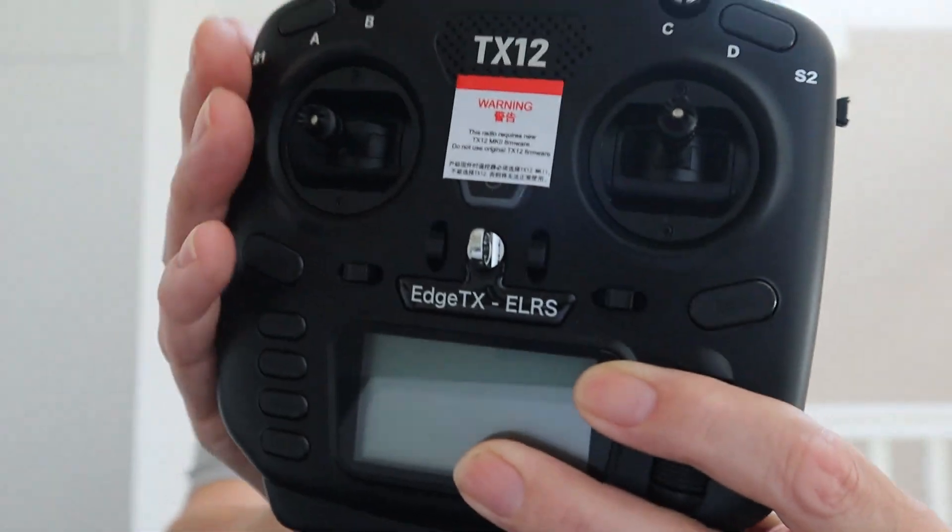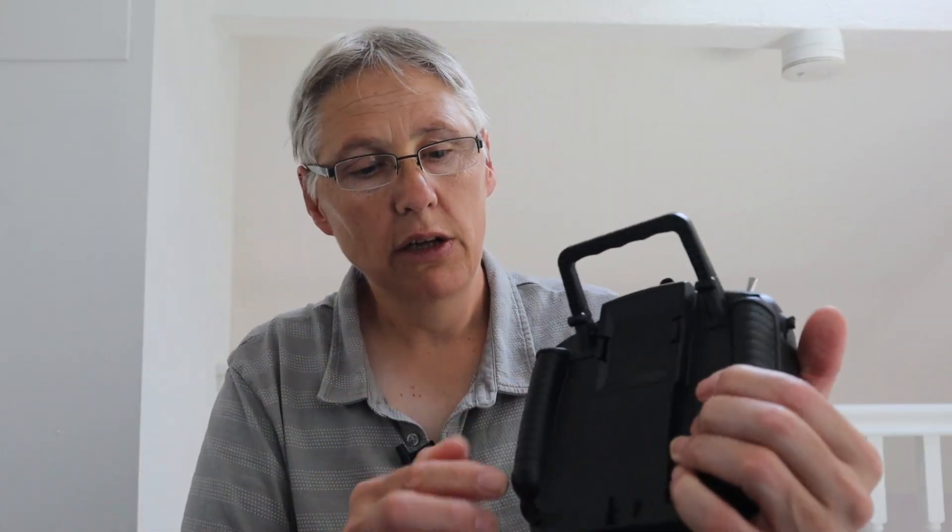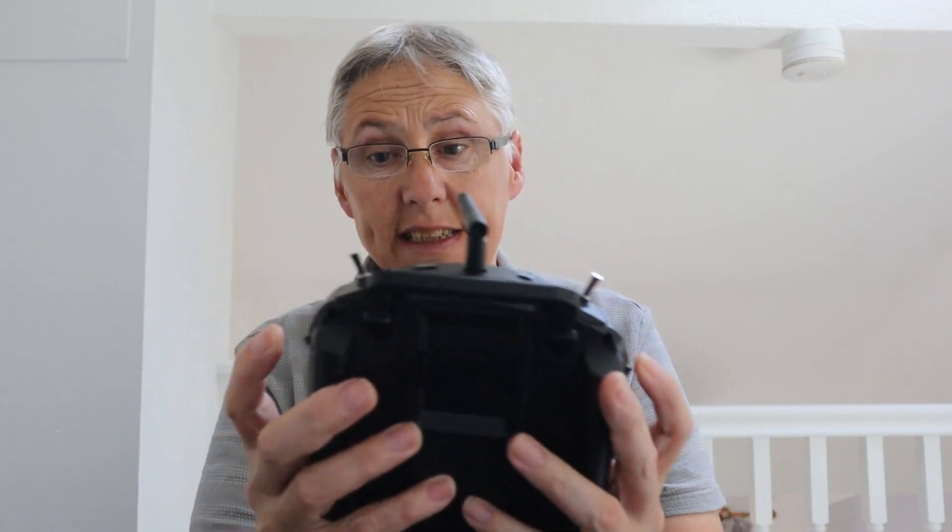Now this video is about the RadioMaster TX-12 Mark II that has been released, this one here. Let me show you. There has been an ergonomic design on the back, but other than that the switches and everything are the same. We've got one, two, three — four three-position switches, two momentary ones, and we've got the sliders at the side.